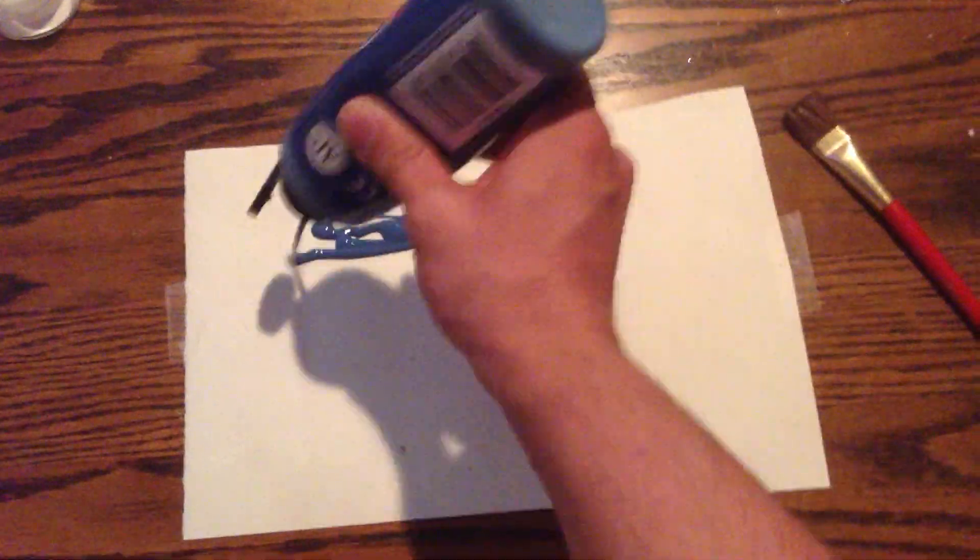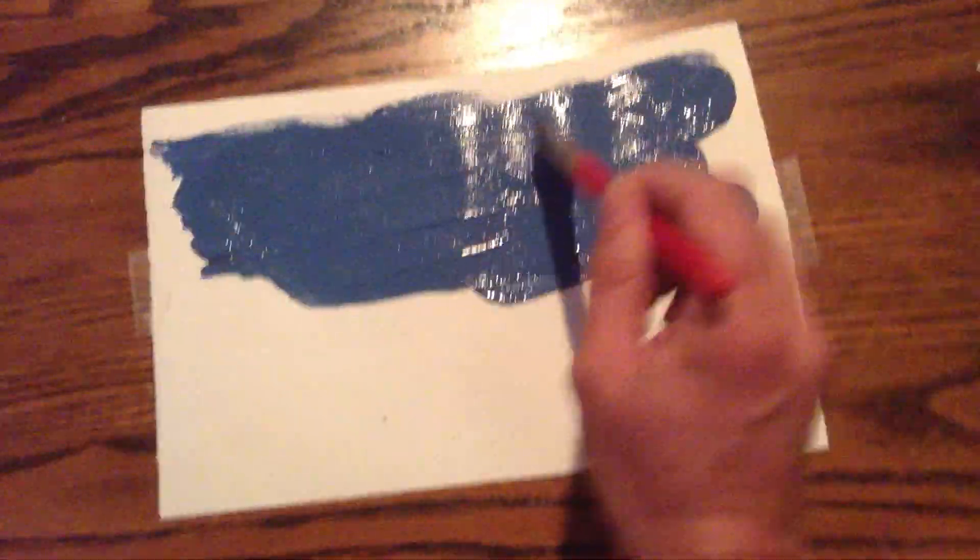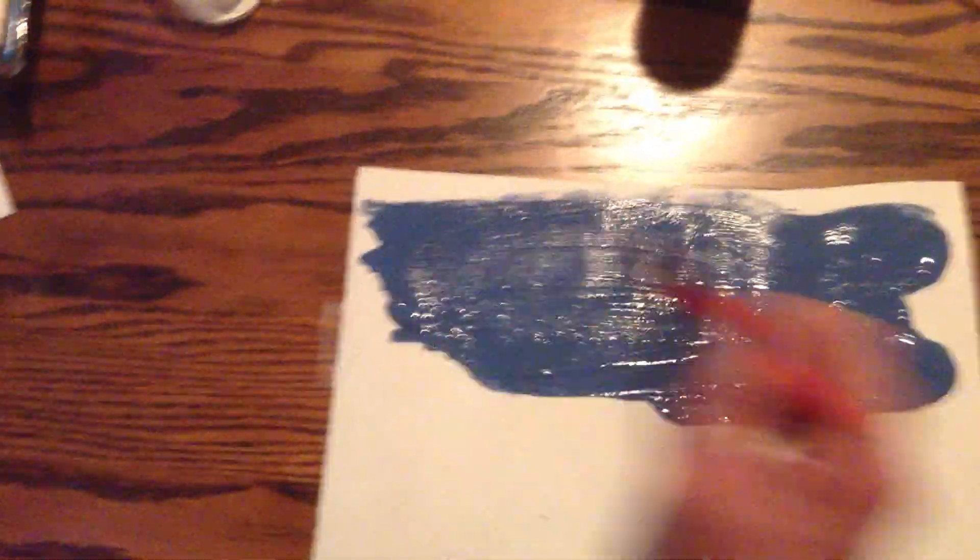Usually I'll start out with a base color, but today I'm going to start right away with just the blue sky. I'm just going to get a good blue background going so that we can have a good foundation for the sky backing.